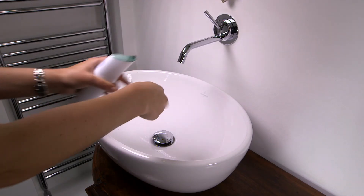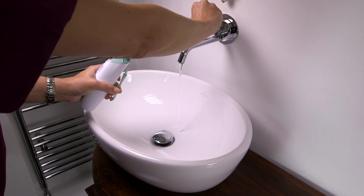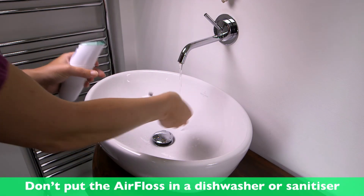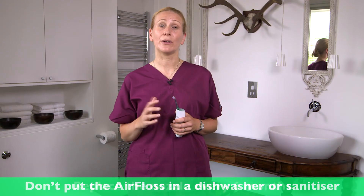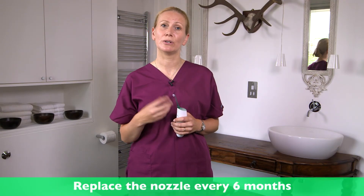Cleaning your AirFloss is really easy. You remove the nozzle and run it under the tap. Don't use detergent to clean it and don't put it in a dishwasher or a sanitiser. You should replace the heads about every six months because that really helps prolong the life of your machine.